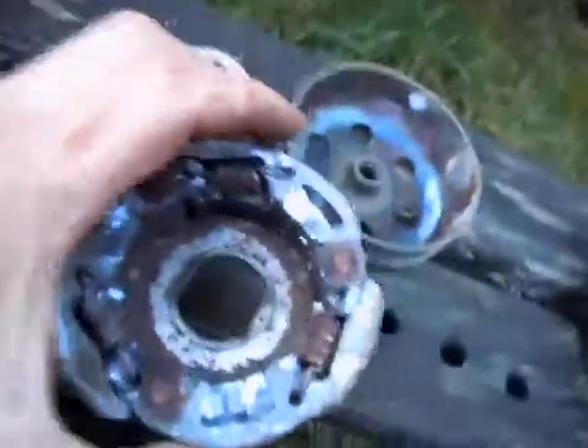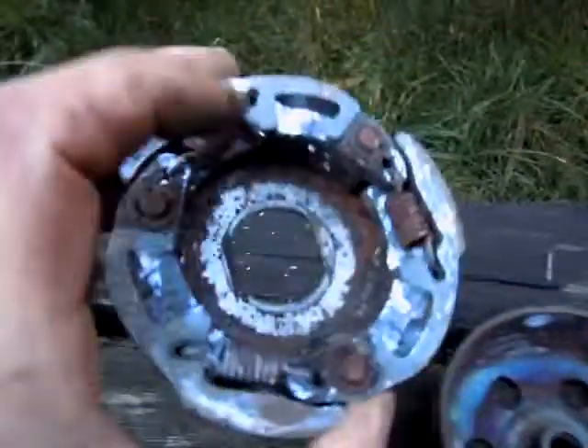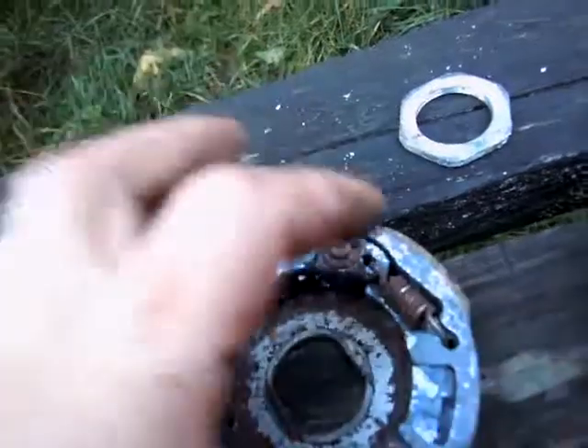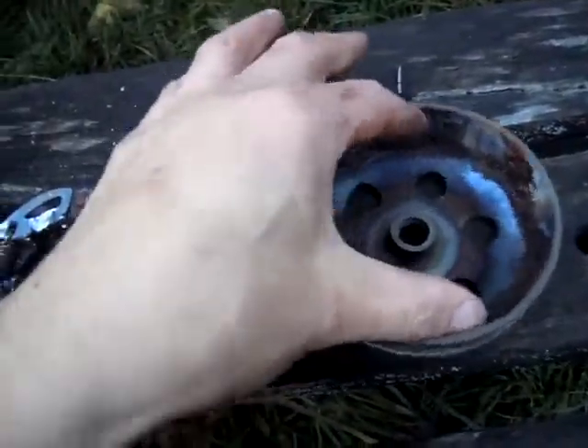This is a centripetal clutch, and it goes in there. So that spins around real fast, and when it does, these clutch plates — by their own momentum — go outward, because they get thrown out when they spin around. Then they press against the inside of this thing, and that drives the wheel.